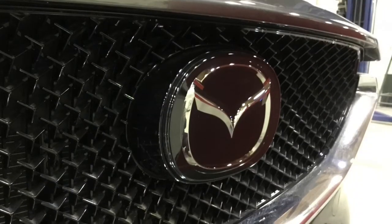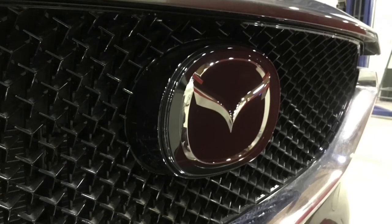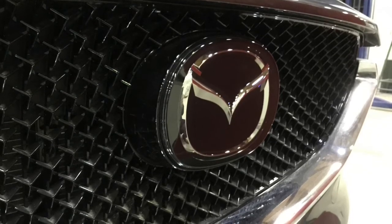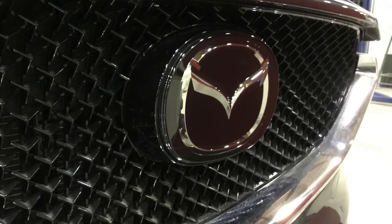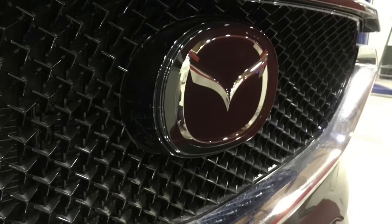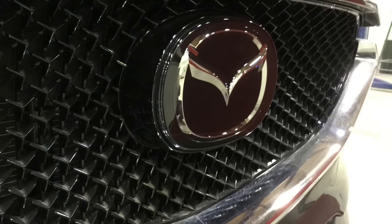Behind the large emblem on the grille of this Mazda is another front-facing sensor. Many of these front-facing sensors use sonar technology to help determine the distance of another object from the vehicle. It's important to make sure these sensors are not damaged or covered up by anything — using aftermarket parts or accessories may hinder the use of these sensors, and therefore the vehicle could be considered unsafe.